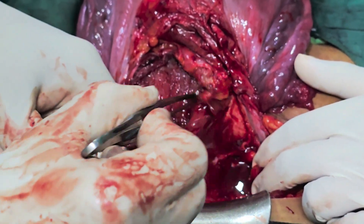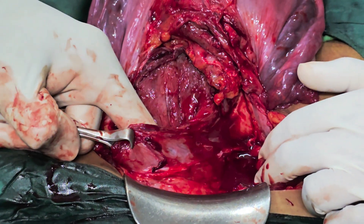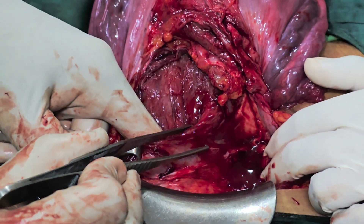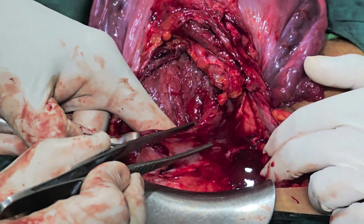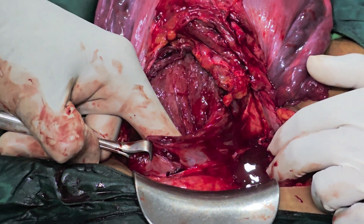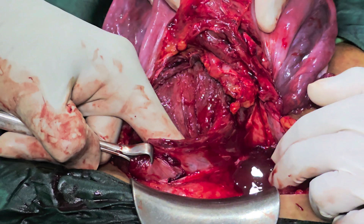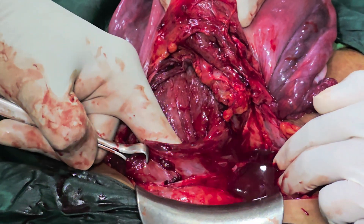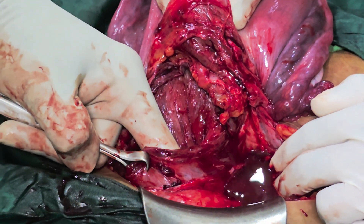Effectively, it will stop the blood that is coming into the lower segment. This is not a case of placenta previa but we are doing it as a demonstration stitch. Ideally, you should practice all these techniques where they are not indicated so that you are ready when there is an emergency and you should not keep on fumbling as to how to do this stitch.